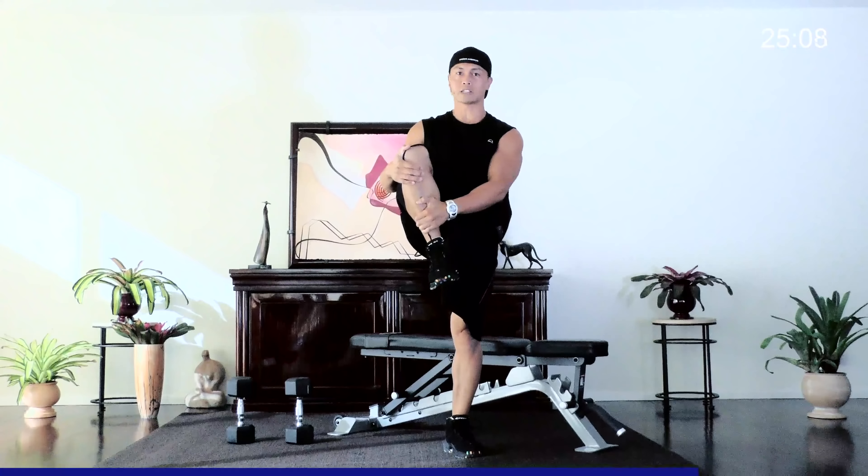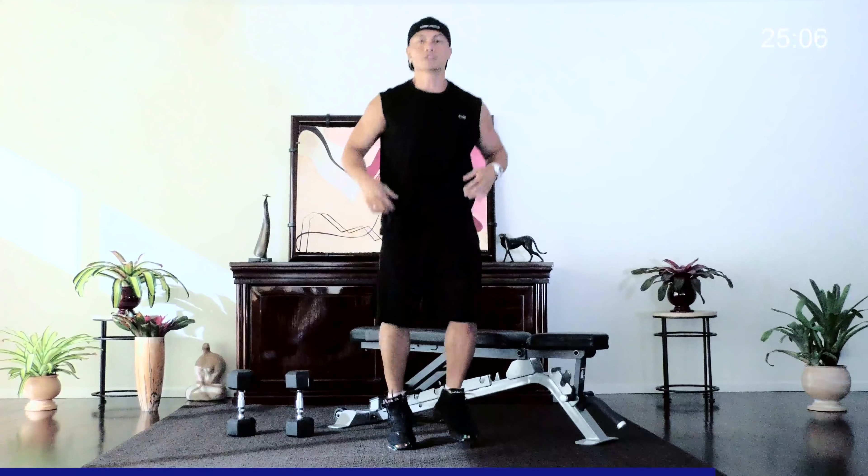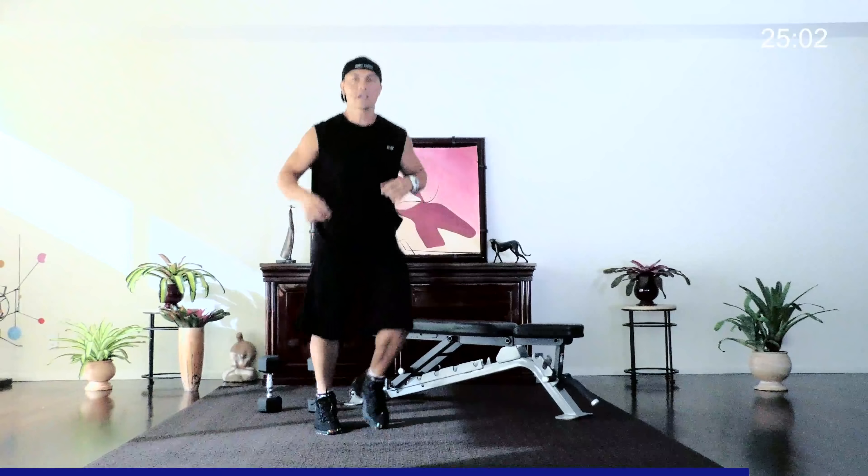A little jumping around to get the heart rate going — a little to the side, a little back, a little rocky, going a little forward, a little back.